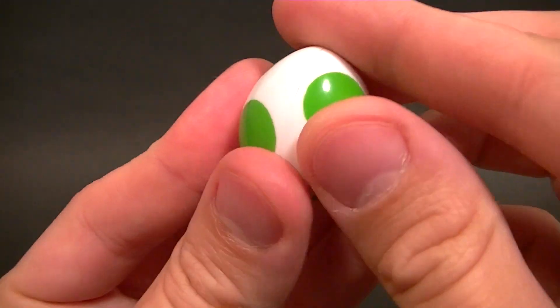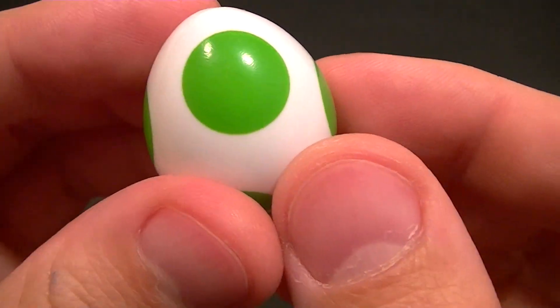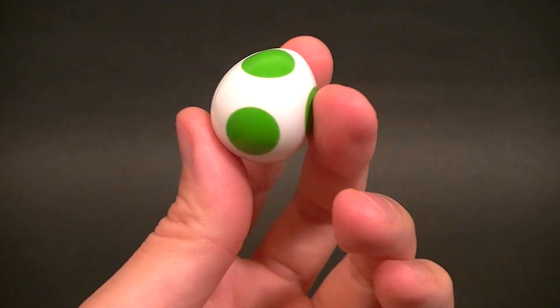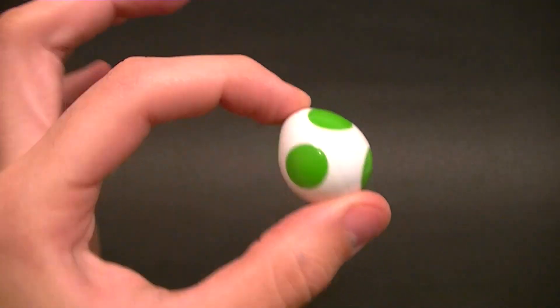The egg is actually done really well — it's made out of a glossier plastic, but that's okay, and the green circles are done nicely and solidly with clean lining. The shell is about an inch and a half tall, so it's a nice little accessory to go with Yoshi.